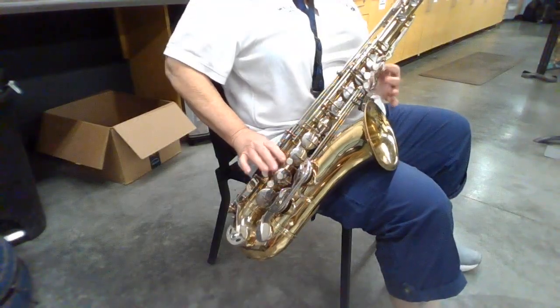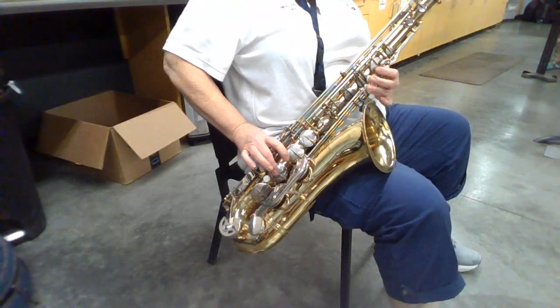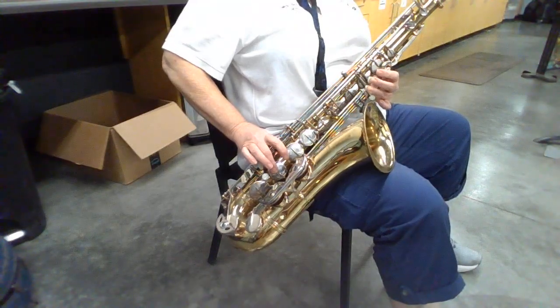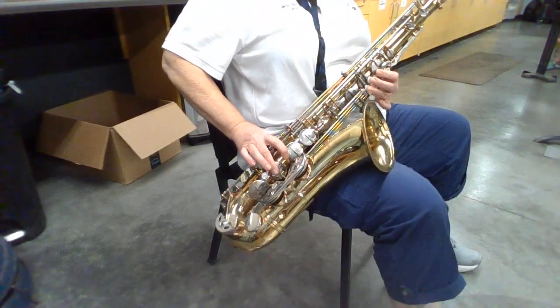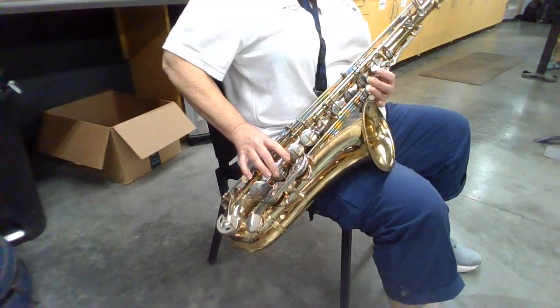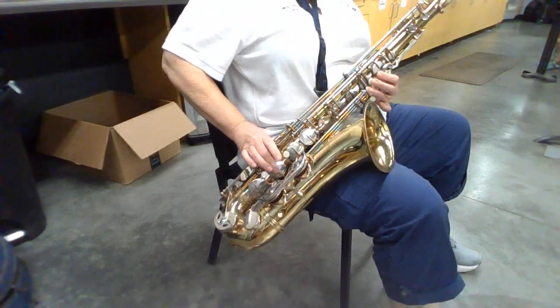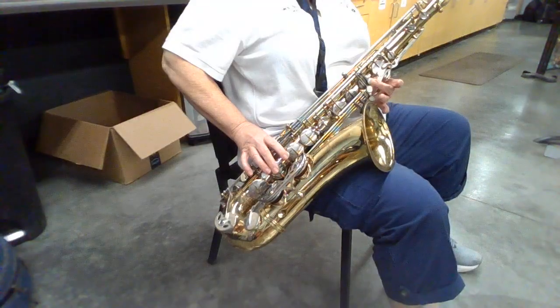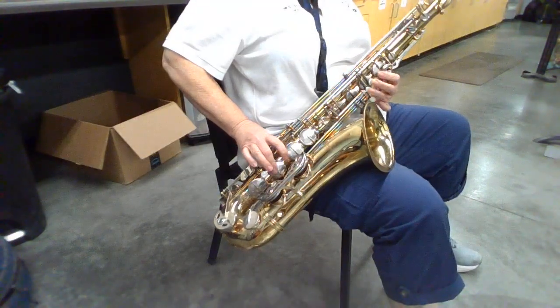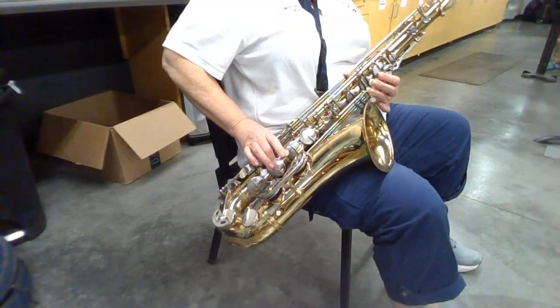So the fingerings are this. Let's do just the fingerings. F sharp, G, C, E, F, F sharp, G, C, E, F, F sharp, G.